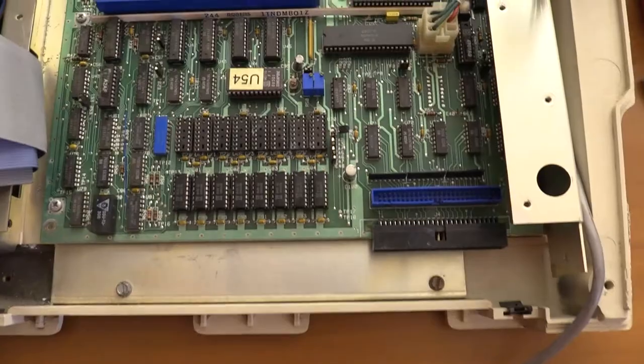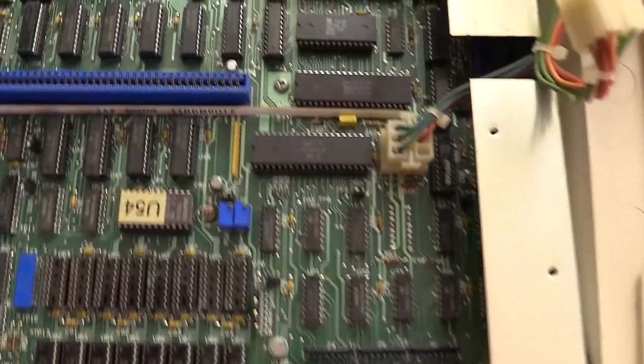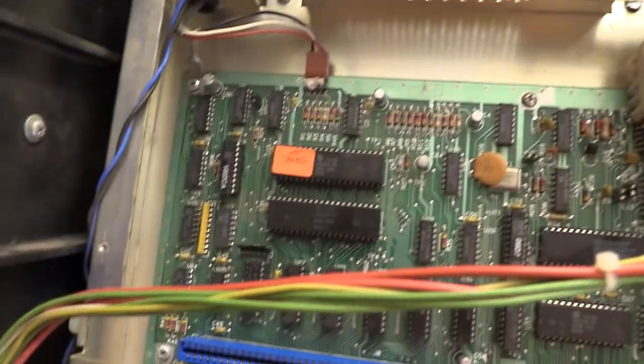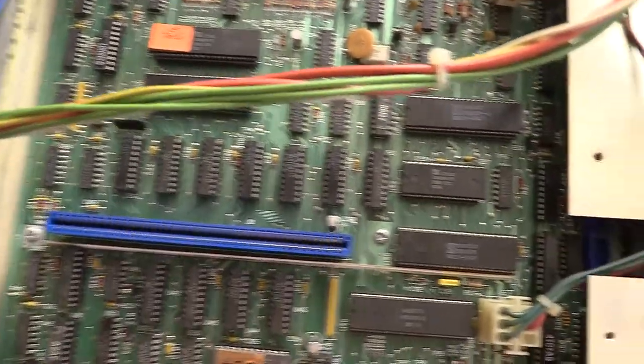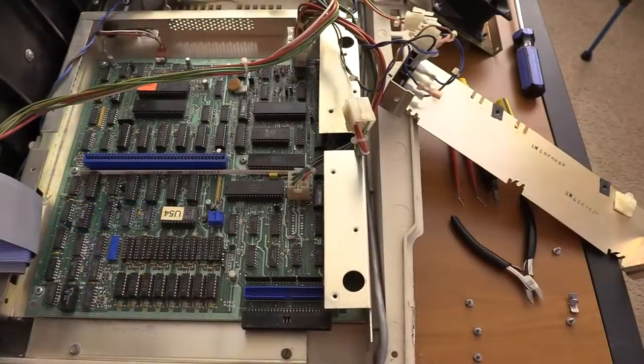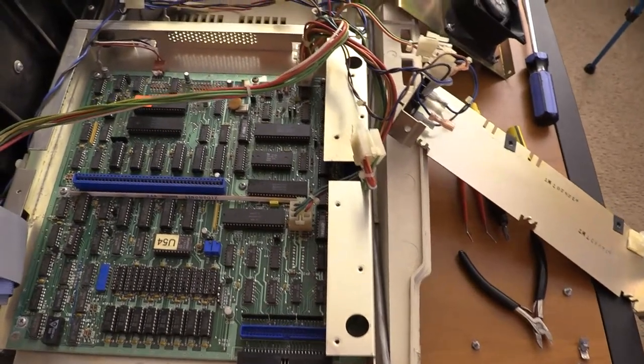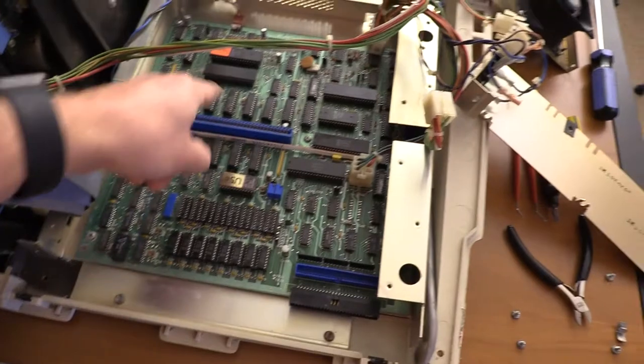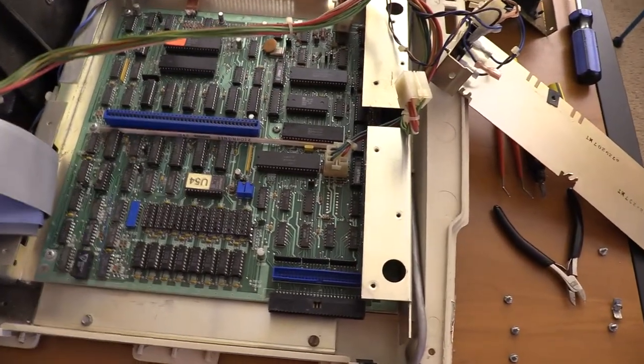All right, so back at the board again — nothing too crazy standing out. I did have some residue that I got off for the most part. Like I said, I'm not going too crazy on here. I think we're in pretty good shape. I don't see any corrosion or anything that has me concerned that I'm going to have to pop these. But if I do have issues, I'll pull the cage back out and take a look.